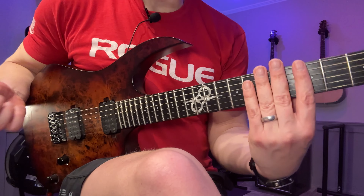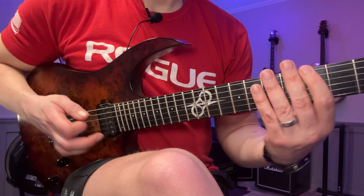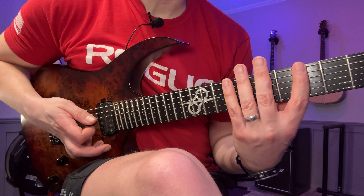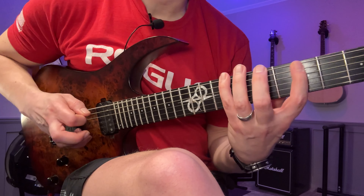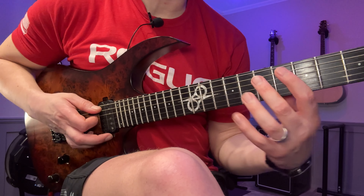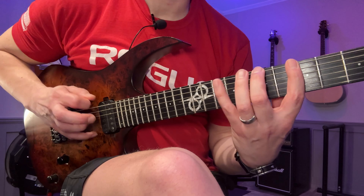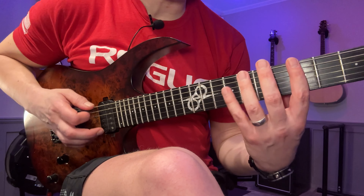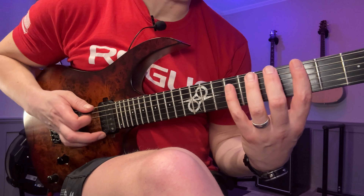So I'm going to use this pattern — the old Paul Gilbert one — then the slash/Al Di Meola one, then Paul Gilbert plus one. We can do an A version and a B version of that, and then we can go just ascending sixths, and then maybe going up and back again.